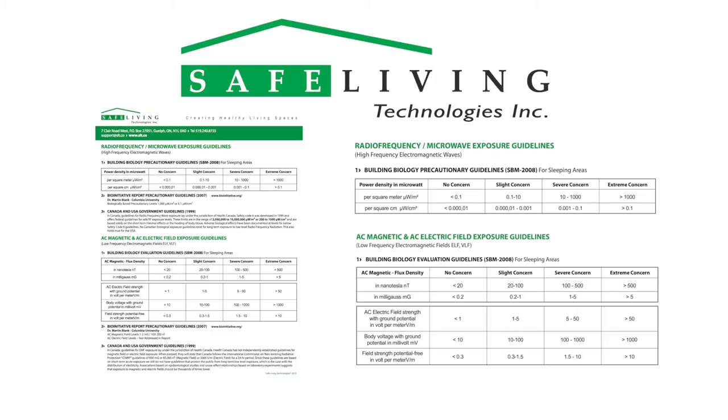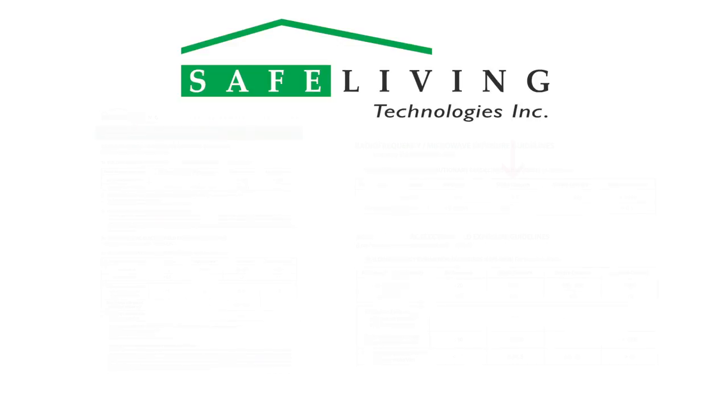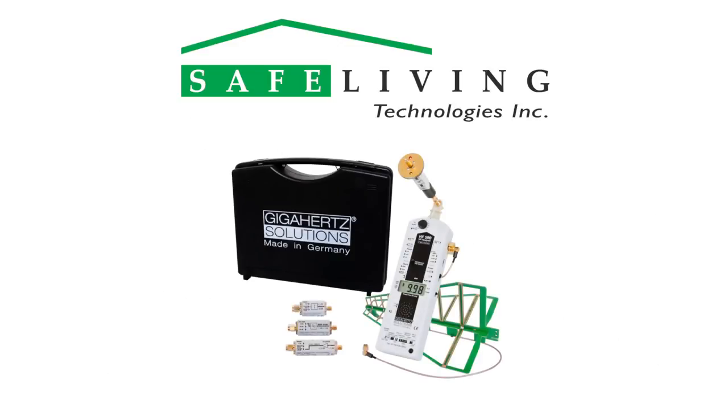Currently, SBM 2008 is the most recent building biology standard. A reasonable goal after mitigation would be to have levels reduced to the slight concern level in microwatts per square meter. For more detailed information about the HFE-59B RF meter kit and examples of common sources of microwave radiation, please visit the Safe Living Technologies website at slt.co.